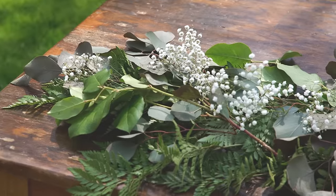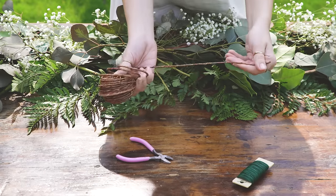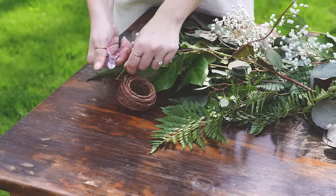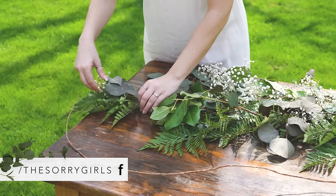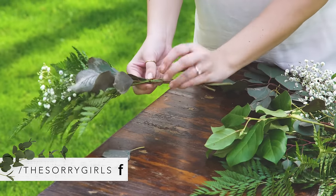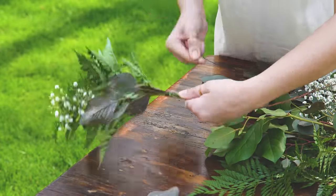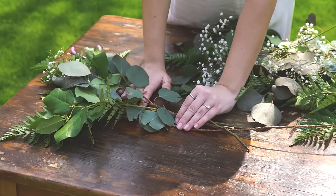We know it looks messy at this point, but we're going to fix that right now. Take some wired paper cord and cut it to the length you want your table runner to be. Next, take some floral wire and gather a small bunch of your greenery that you just laid down. We tried to grab one piece of each type of greenery, but this will depend on how many pieces you have of each. Wrap the floral wire around the stem of the bunch and with the remaining wire attach that bunch to the paper covered wire.